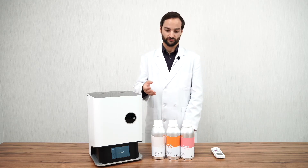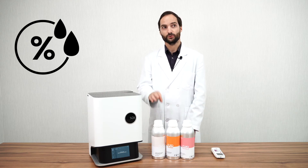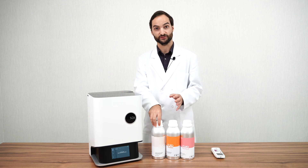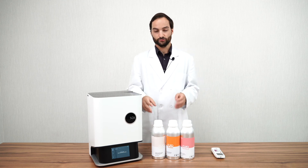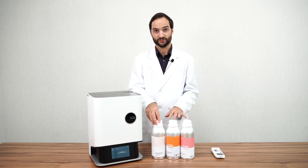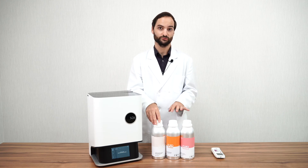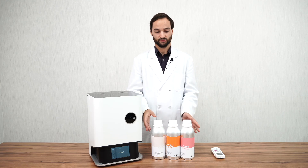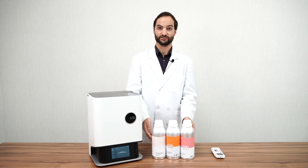Finally, for humidity, the water in the air can alter the composition of the resin and make it unable to be printed. You will need to keep your resin in a dry environment to ensure this doesn't happen. If you apply all these rules, you will be able to keep your resin for a long time.